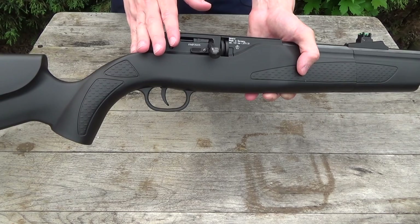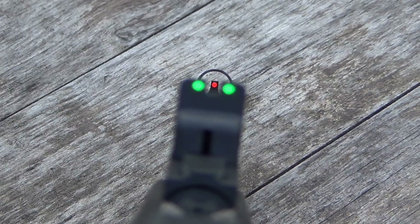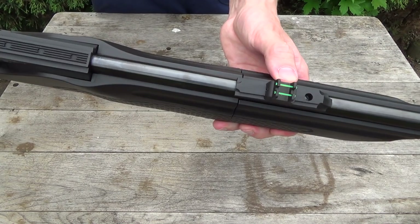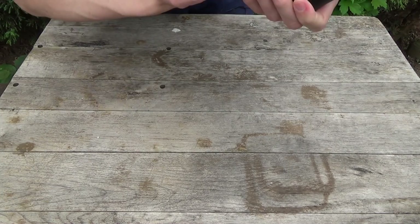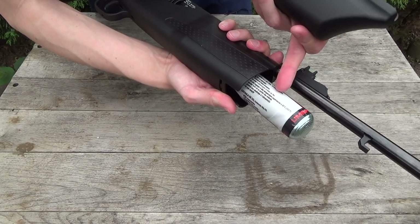The rifle also comes with iron sights — fiber optic sights with a red front sight and a green rear sight — and it really gives you a great sight picture. The iron sights are great for this rifle. The CO2 cartridge has its place in the forestock: you can fit either an 88-gram CO2 cartridge or two 12-gram CO2 cartridges with an adapter.